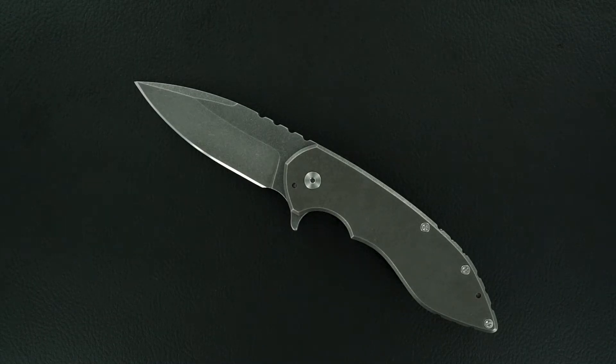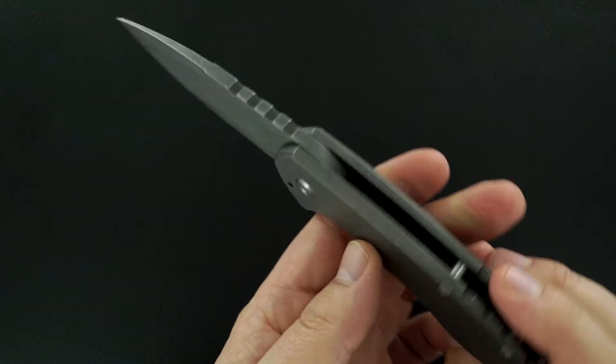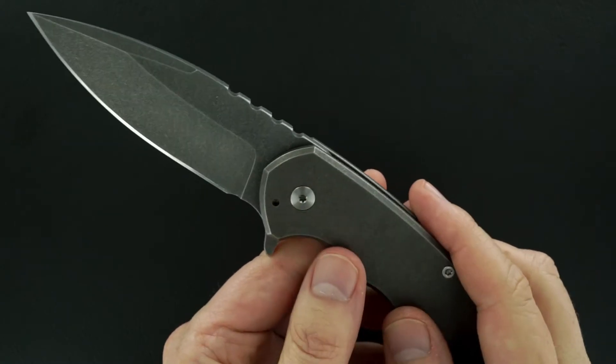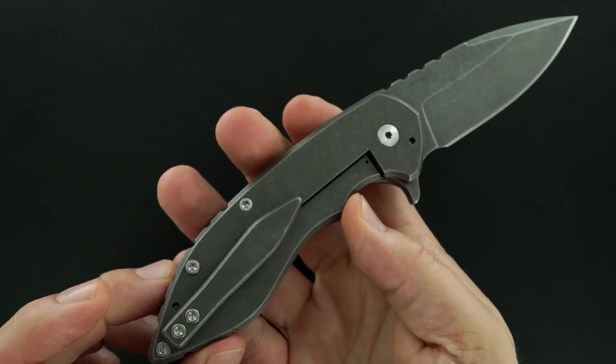Hey guys, we have a beautiful Brad Blount custom serge flipper. Thick titanium handles, bead blasted, and the blade's bead blasted as is the pocket clip, tip up.